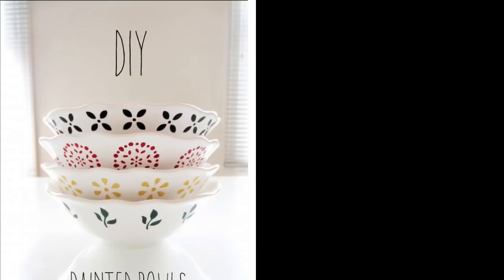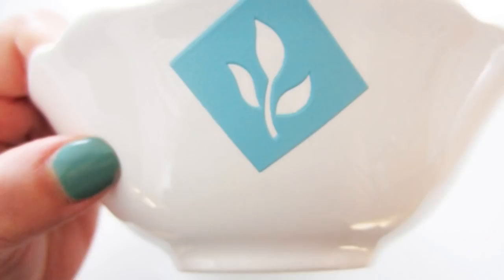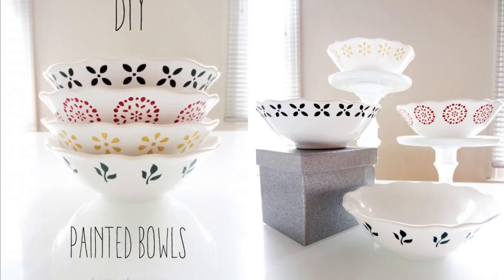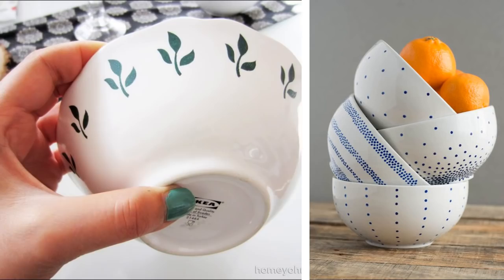25. Resurrecting Plain Serving Bowls Using Acrylic Paint and Adhesive Stencils. You will need adhesive stencils, acrylic paint, daubers, and plain serving bowls. Stick on the stencil design of your choice on the plain bowls. Use a dauber to dab on acrylic paint within the stencil design. Remove the stencil. Repeat the same step around the circumference of the bowl.